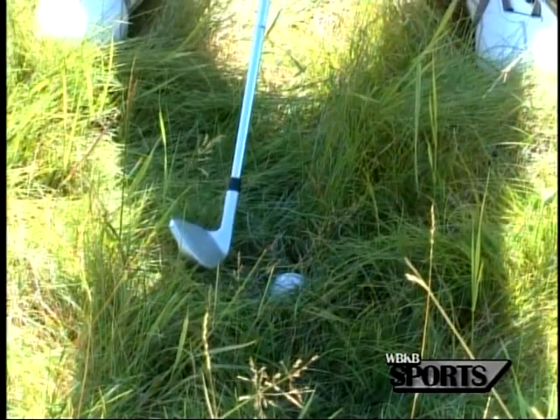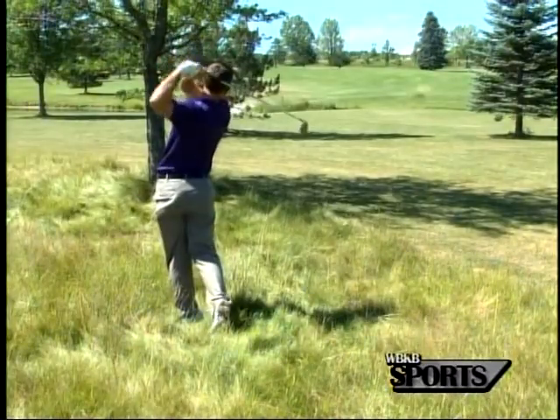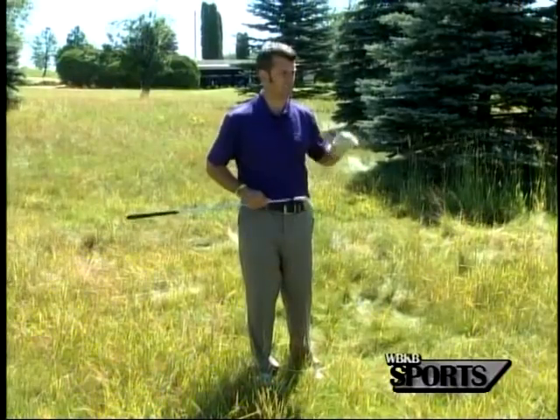That's why I always suggest that we grab a higher lofted club. Even if sometimes it's a sand wedge and you've got to punch out sideways, grab a higher lofted club. You're not going to be able to get a five or six iron through this thick grass and get the ball up in the air and advance it out of here.